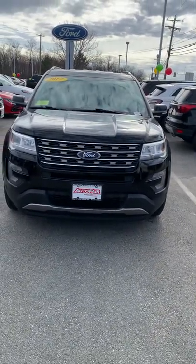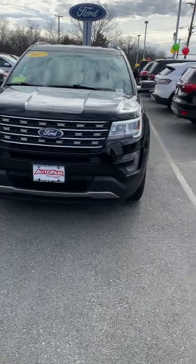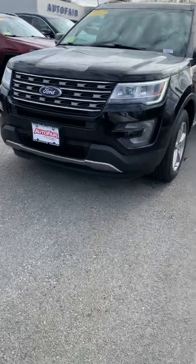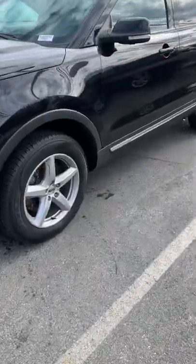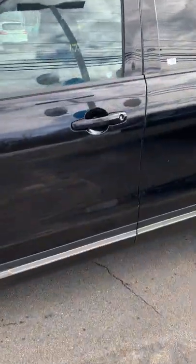Hi Ann, this is Zach from AutoFair Ford at Paverill showing you the 2017 Ford Explorer. This vehicle is absolutely beautiful. Looking at the grille, the contrast, the mesh — stunning. Headlights coming across to the side, the aluminum rims against the black paint, the contrast is absolutely beautiful.